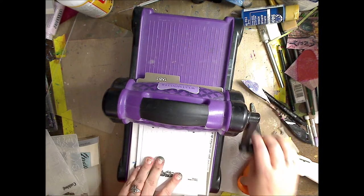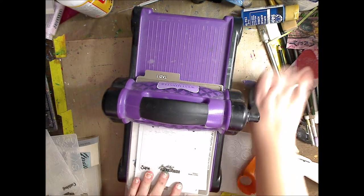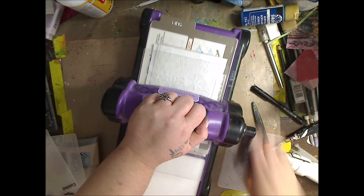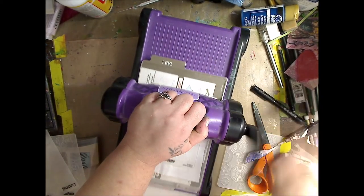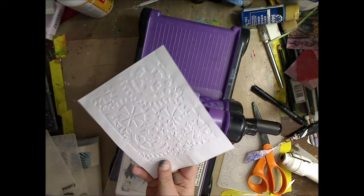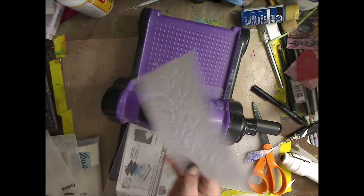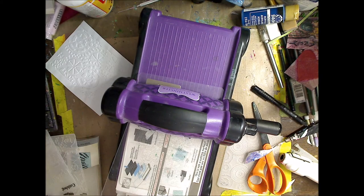So now we'll use the steampunk gears again. Just put — this is just scrapbook paper, it's white paper. You can use printer paper. Then I'm going to put my top on and do my thing, bring it back, and take it out. Look at that — you can have either the indent side or that side. Oh, the fun!